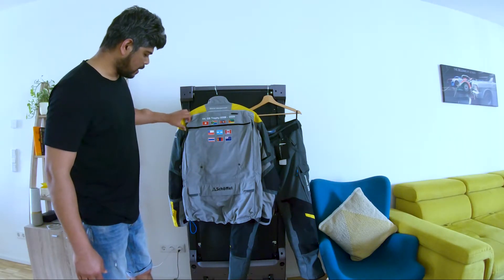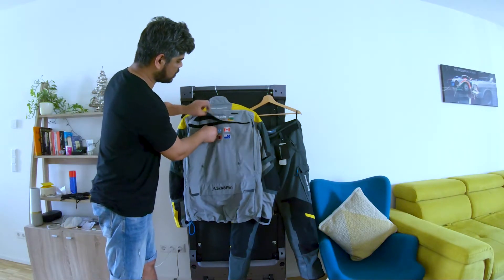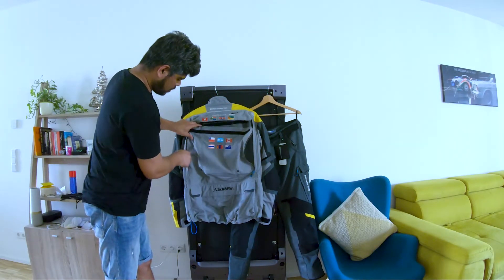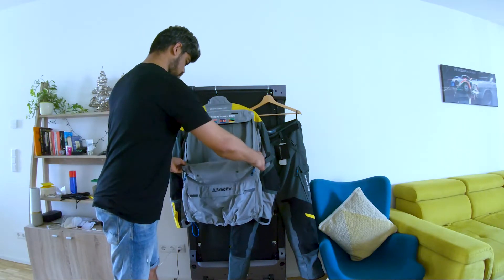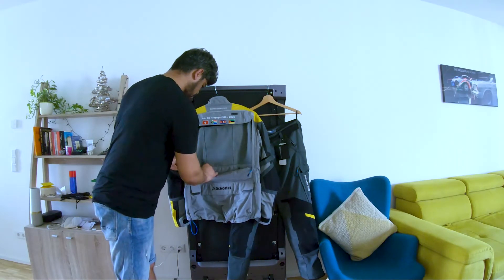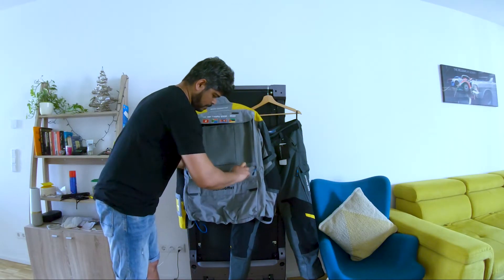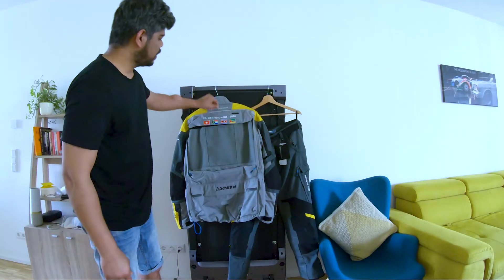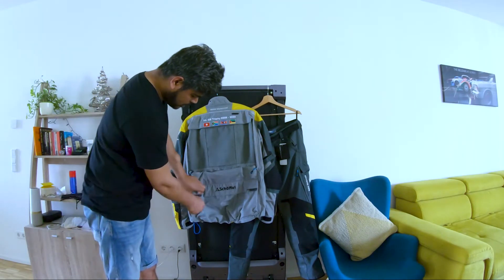Just like any other rally jacket, there's a big vent here at the back. You can fold it like this and button it up, and there you go — a clean look.